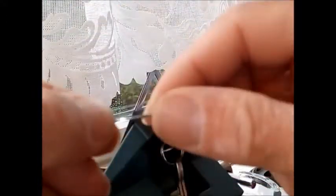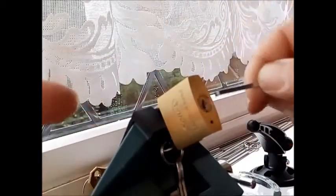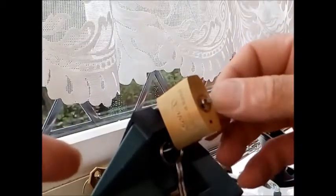I do find it a little bit tricky getting that tool into the top of the keyway there. Because it's quite a small one, normally I could put that in and I wouldn't have any doubts it's not touching the pin, but because it is quite a small cylinder, just pushing that in there will bind up pin one.